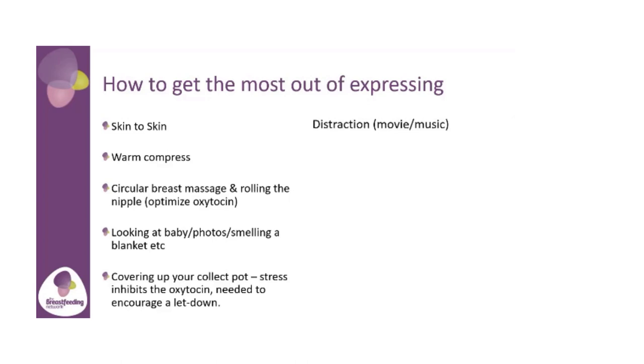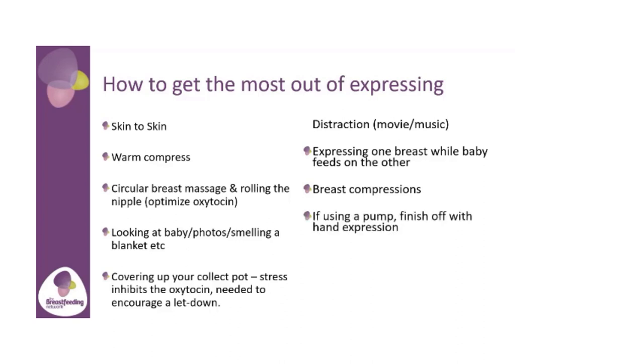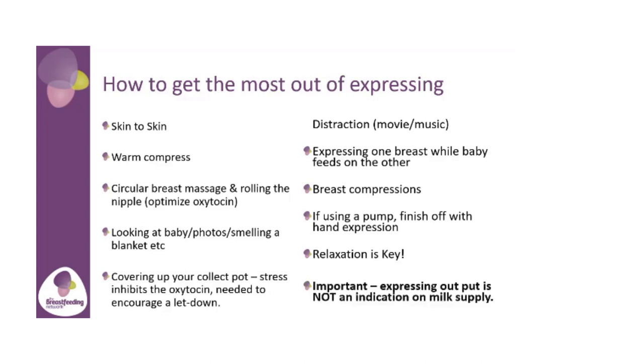Distraction — a funny movie or music — gets your oxytocin levels rising, anything that can distract you from what you're actually doing. Expressing on one breast while your baby feeds on the other is really good because your baby stimulates the let-down, which happens in both breasts, so when we're expressing we're working a little bit less. Breast compressions while expressing can maximise your output. And if you use a pump, some mums find hand expressing at the end can get a little bit more milk out. Relaxation is key. It's important not to think that what you're expressing is an indication of your milk supply — it's not. Nothing is as good as your baby at getting your milk out.